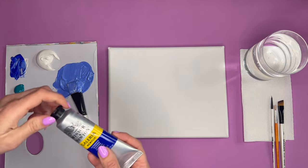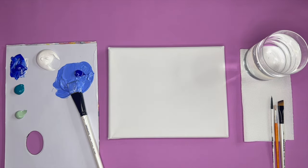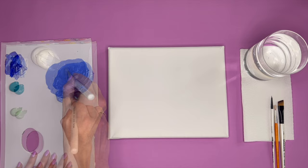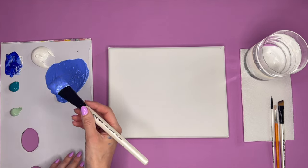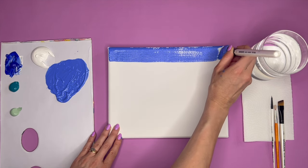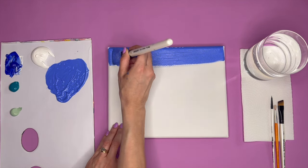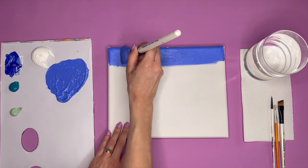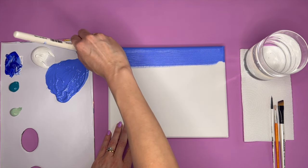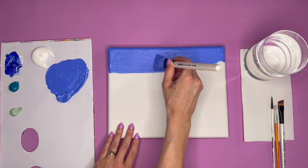Adding a little water especially helps when we come to blending our background. I'm just adding some more blue to my palette to make the shade slightly darker. When you're ready, we're going to focus this on the top section of our canvas — just swiping it along the very top section using backwards and forwards motions, making sure the canvas is nice and covered up. If you're painting on a stretched canvas today you might also want to paint the sides, top, and bottom as you go so everything is covered and you don't see any white canvas behind.